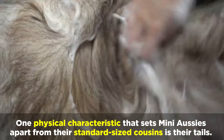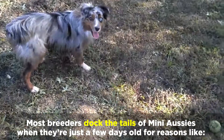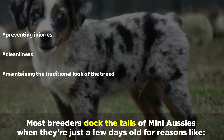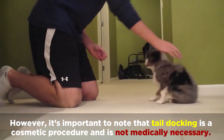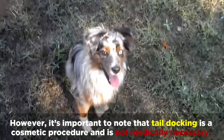One physical characteristic that sets Mini Aussies apart from their standard size cousins is their tails. Most breeders dock the tails of Mini Aussies when they're just a few days old for reasons like preventing injuries, cleanliness, and maintaining the traditional look of the breed. However, it's important to note that tail docking is a cosmetic procedure and is not medically necessary.